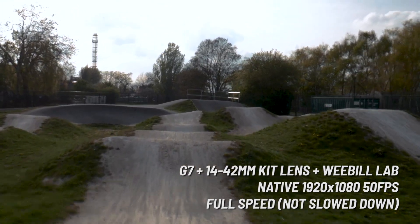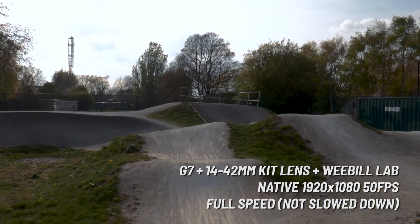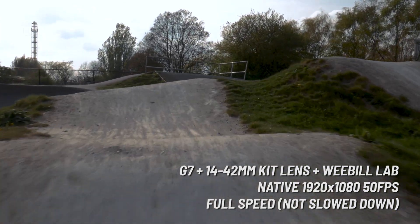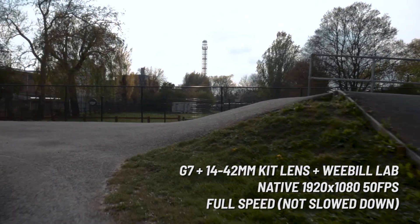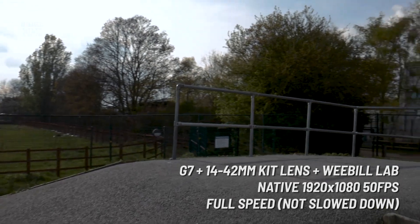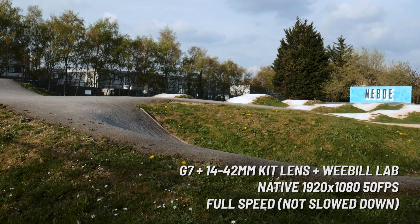The one thing I'd say about this gimbal is that it does take a little bit to balance it, even with the axis locks — which are a really good feature — but even so it does take a little bit to balance this gimbal, which is why you can't see anyone on the track, because by the time I got the gimbal balanced everyone had already gone home.